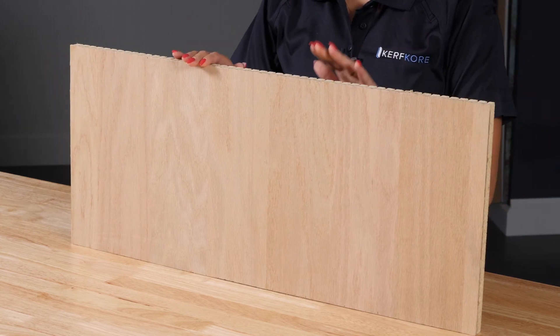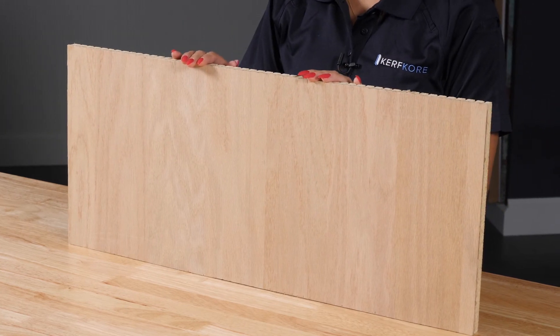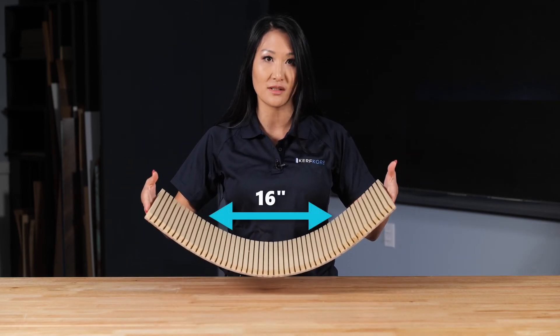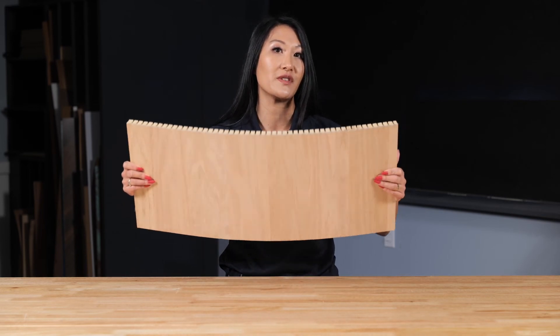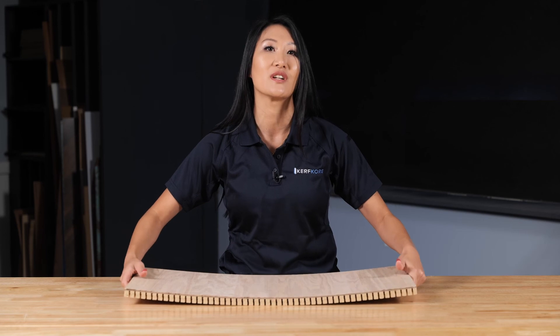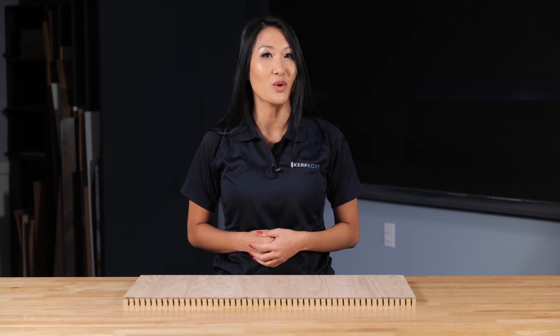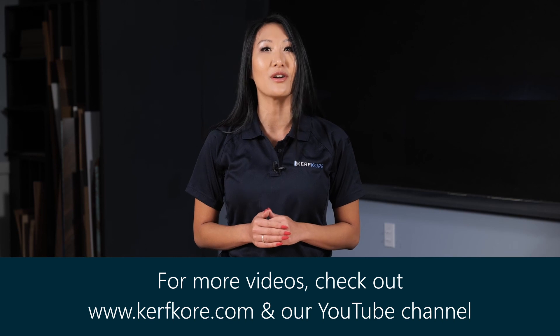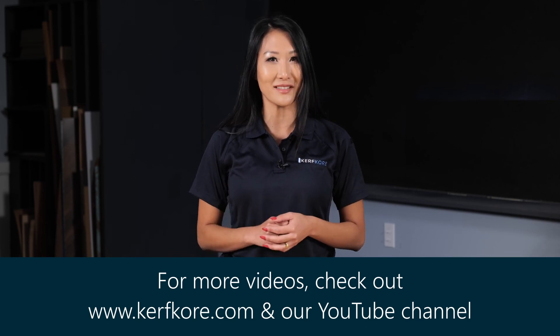Flexboard's flat lamination allows for easier attachment, but remember you will only be able to achieve a maximum radius of 16 inches. If looking for another way to finish the product, the non-oil based face material makes for an excellent surface for painting. Thank you for watching our video on how to laminate the Flexboard panel. Check out our website and YouTube channel for additional how-to videos on our other flexible and lightweight products.